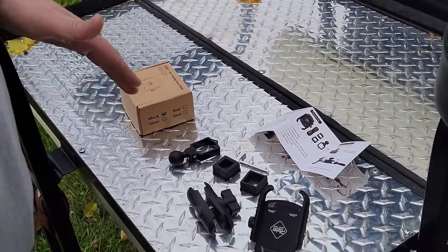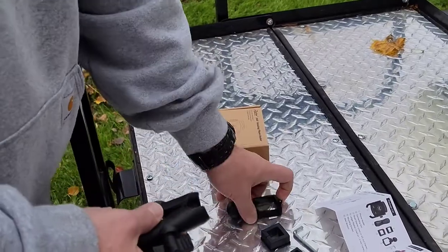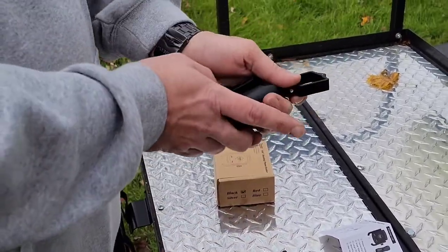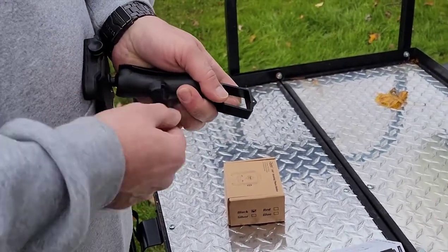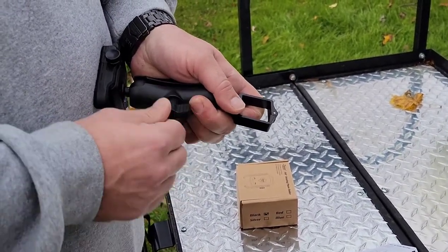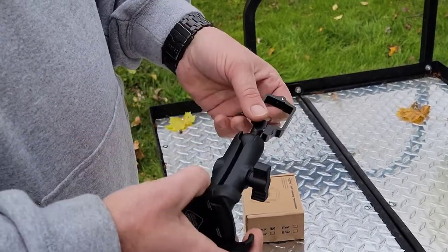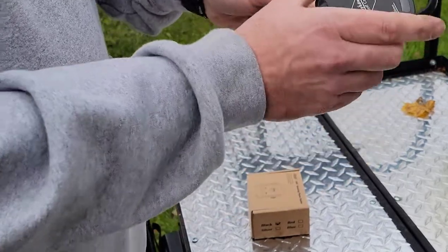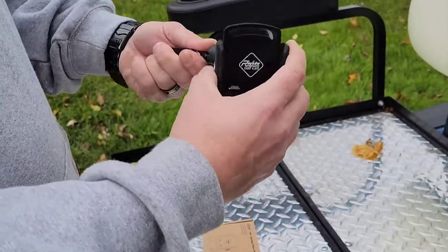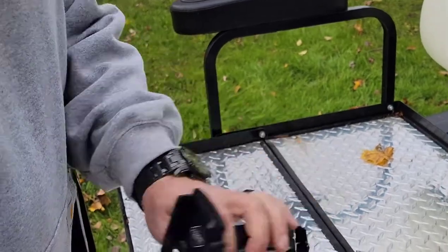The first step to install it is you have to open the extension arm, insert the balls from the clamp and the holder into the extension arm, and tighten. The nice thing about this system is that it rotates 360 degrees, which allows you to position the phone in any way you want, and it clamps the phone down.